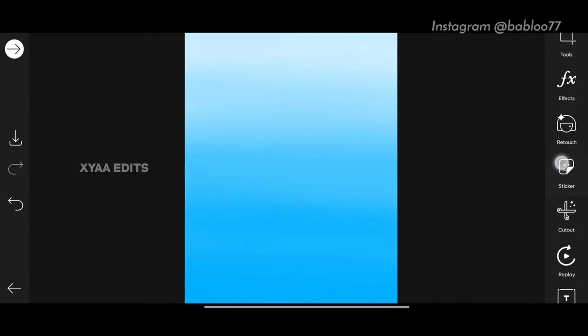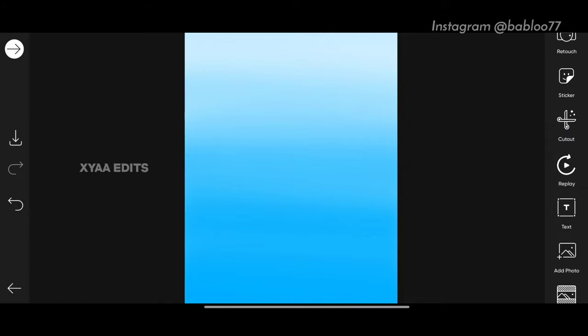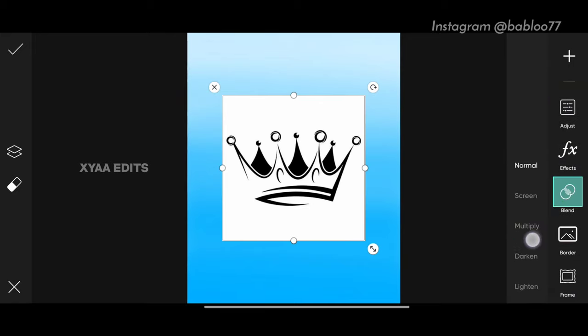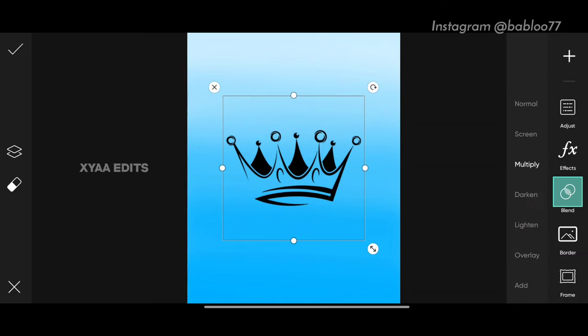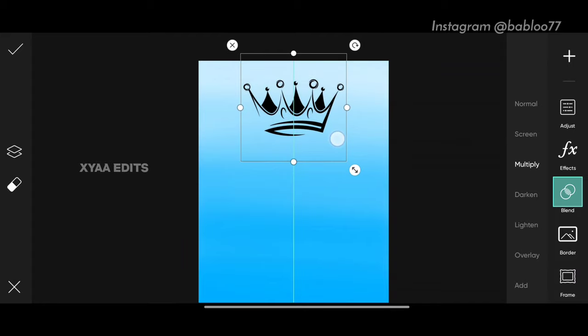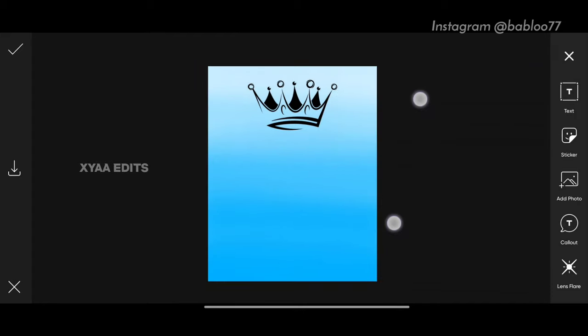The first step: go to add photo and select the ground PNG. Scroll up, tap on blend, tap on multiply, zoom out and arrange on the top like this. Perfect.